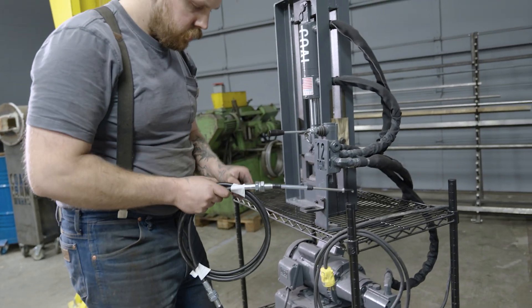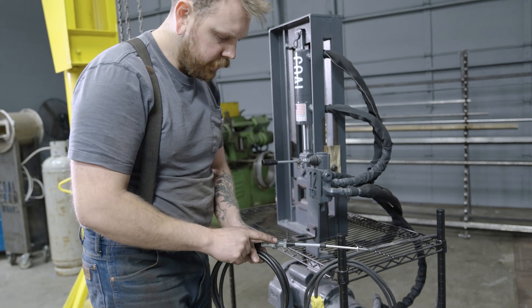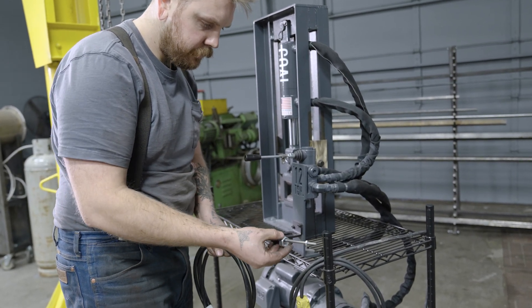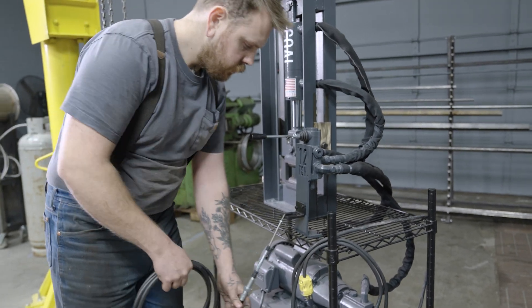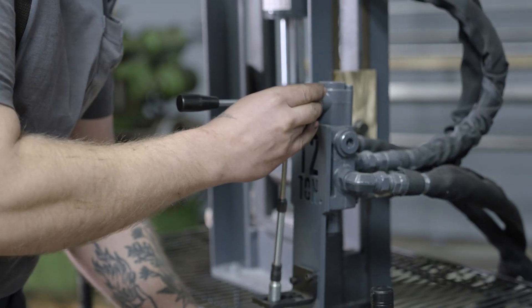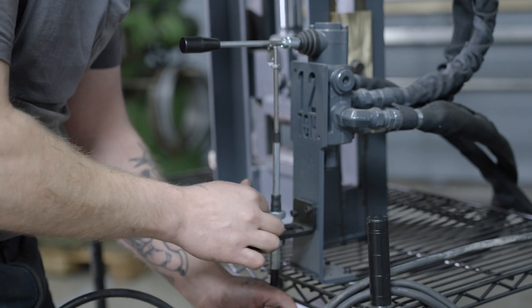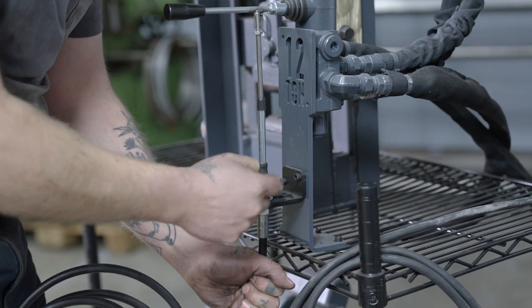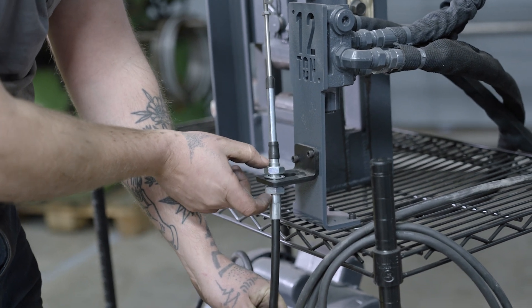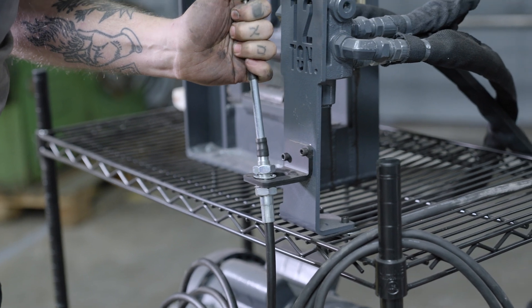I'm gonna take my cable and pop one nut and one washer off, feed that through, then put the washer and nut back on. I'm gonna leave this loose — we'll use the throw of this threaded section to make final adjustments a little bit later in the process.